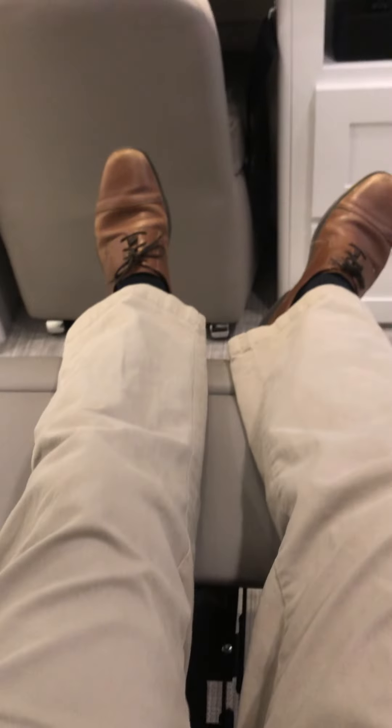Both sides of this sofa also recline and have a footrest.